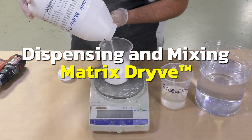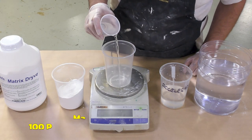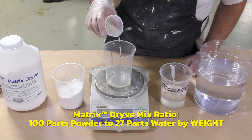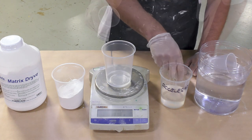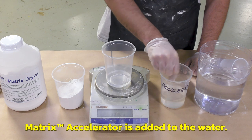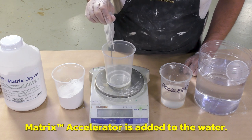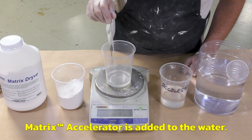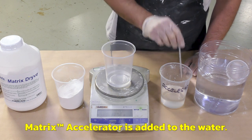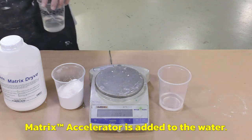Using a gram scale to be very exact — the mix ratio by weight is 100 parts powder to 27 parts water at room temperature. To achieve a working time of eight minutes, I'm going to use the accelerator at 1.5% of the total weight of the powder. I'm dispensing a very small amount of accelerator, so I'm using an eyedropper to add the accelerator to the water in the right quantity. Remember, these are small amounts so accuracy is really important.